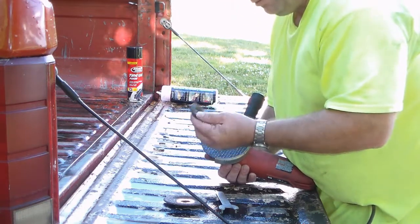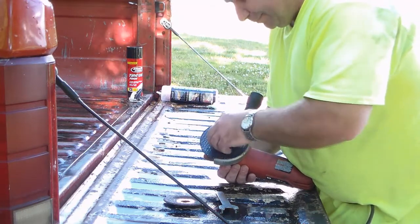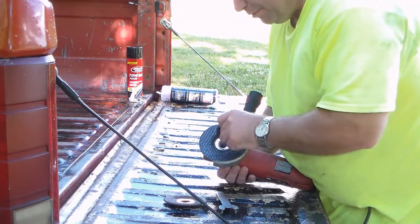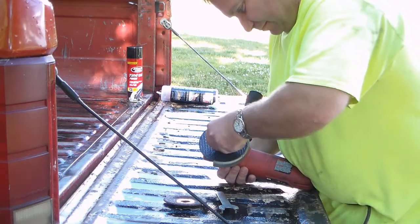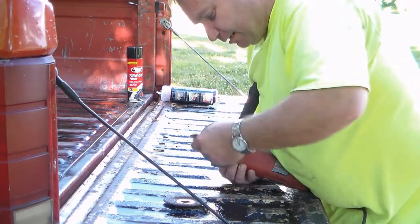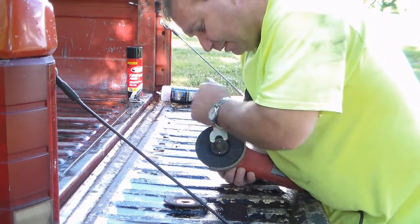It's got a shoulder on the grinder — the thickness matters. If it's a thicker disc you turn it where the shoulder points in, but if it's a cutoff disc where it's thin, you point the shoulder out. At least the humidity is down today and it's not near as hot either — this week was a killer, I'll tell you that.